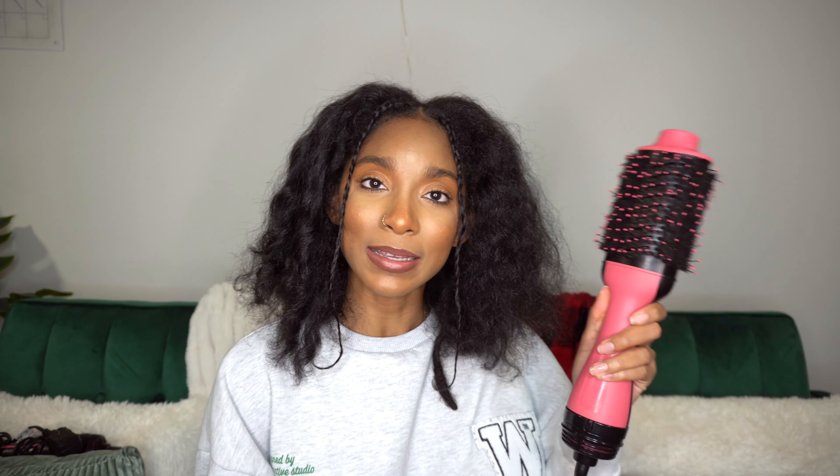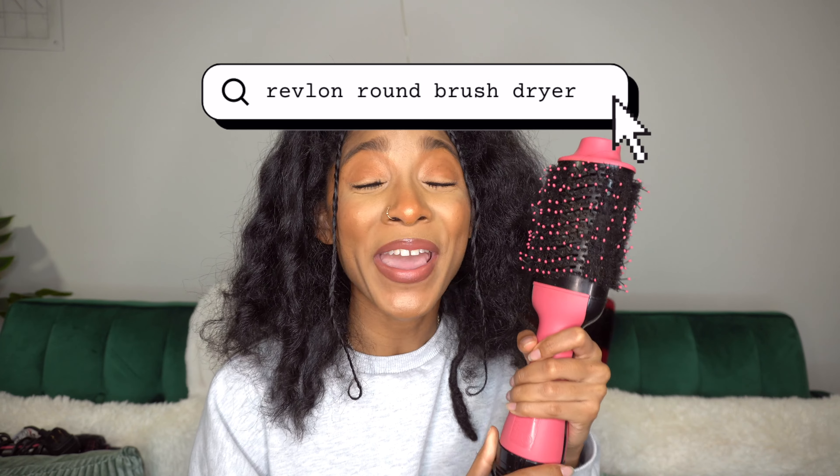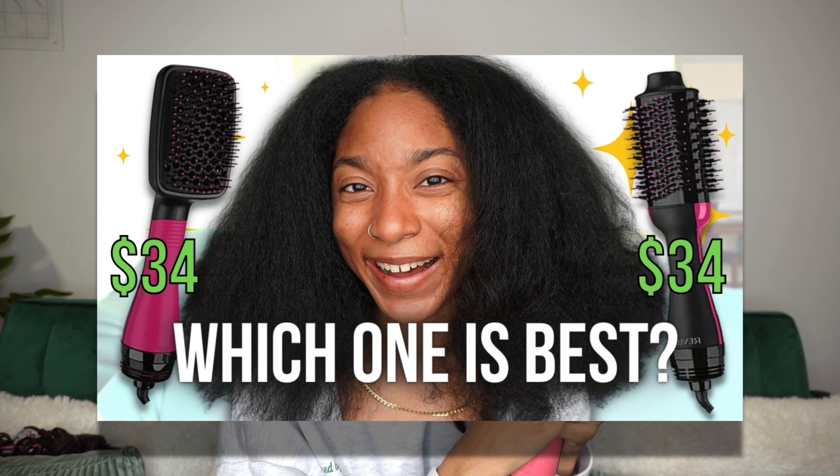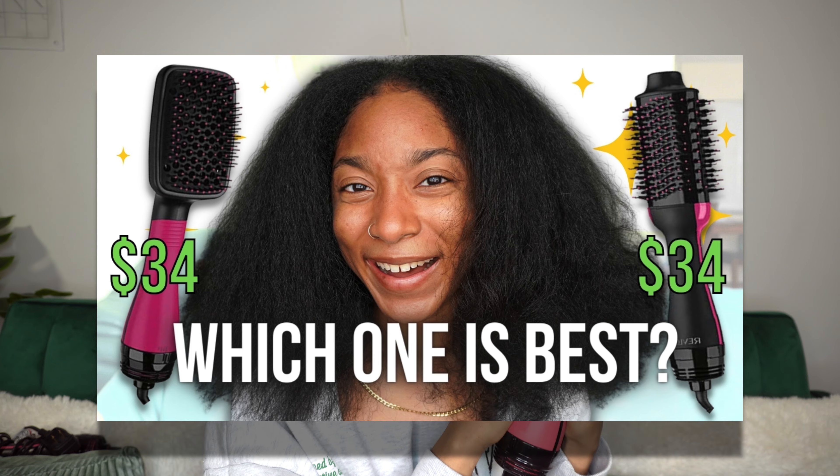Next up, we have the cousin of the Revlon One Step Hair Dryer and Styler — the Revlon One Step Hair Dryer and Volumizer. As you can see, it has a round brush design, which differs from the paddle brush. I already have a video comparing the paddle brush design to this round brush design, so go ahead and check that out.